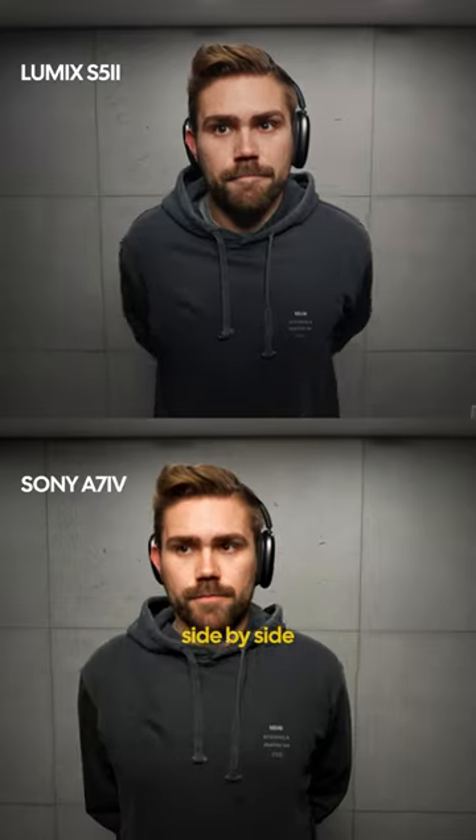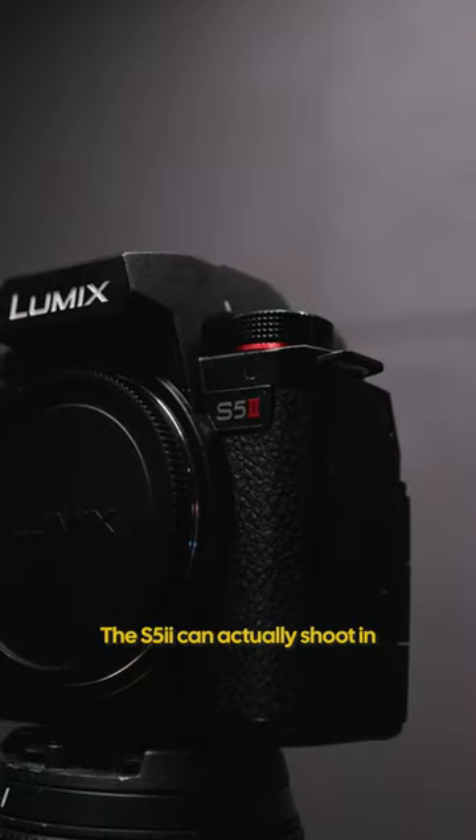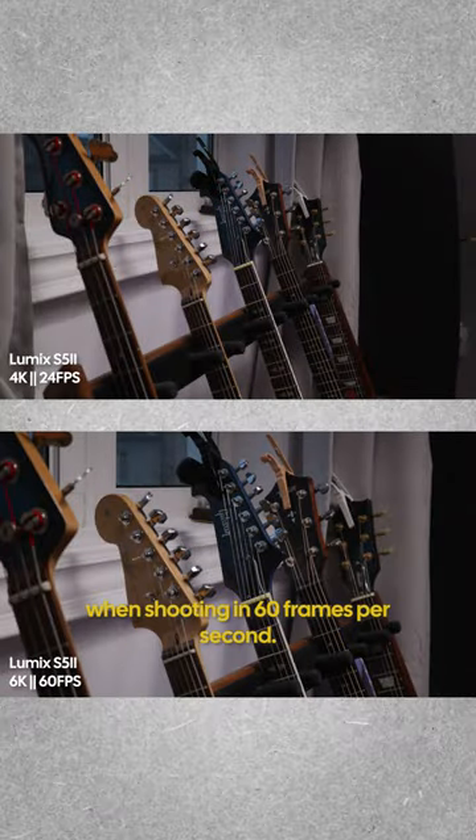Here is a side-by-side with the Sony a7 IV. A few notable upgrades: the S5 Mark II can actually shoot in 6K 10-bit 4:2:0, but we still see a crop when shooting in 60 frames per second.